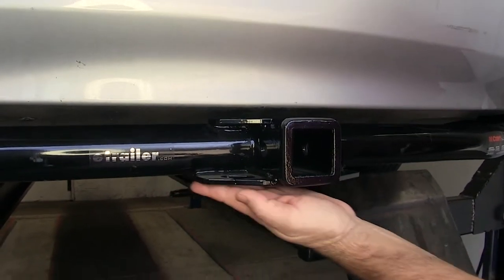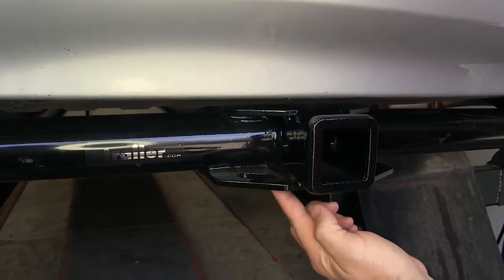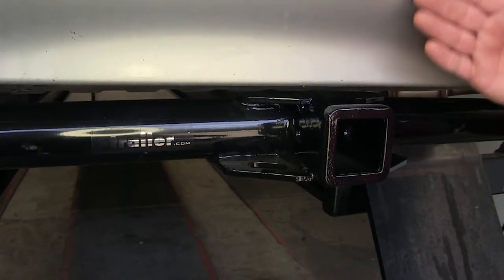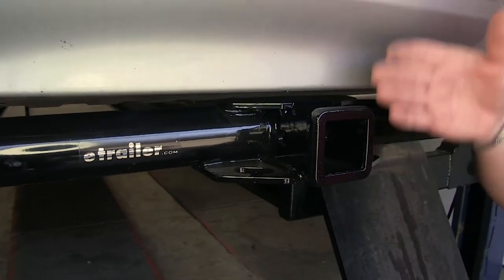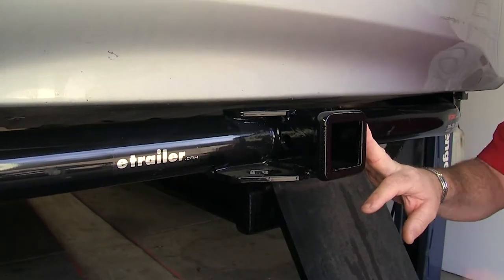It's going to have a plate style safety chain ring, which gives you plenty of room for different size safety chain hooks. As you can see, it's nice and flush with the edge of the bumper fascia, so you're not going to have to worry about hitting your legs or shins on it when loading and unloading the vehicle.